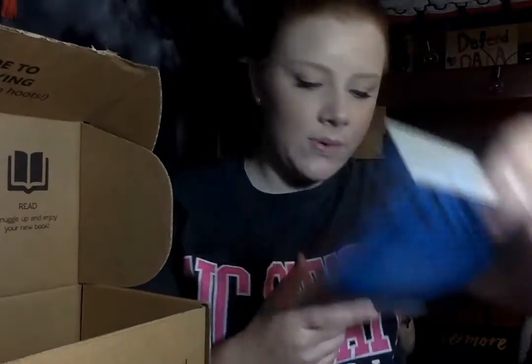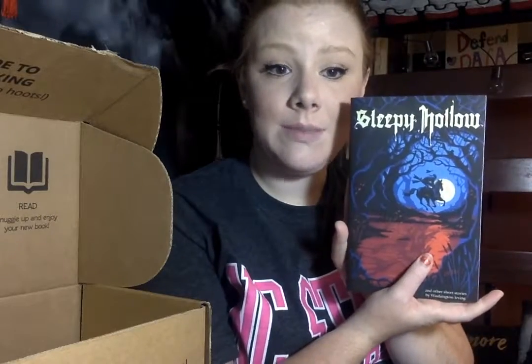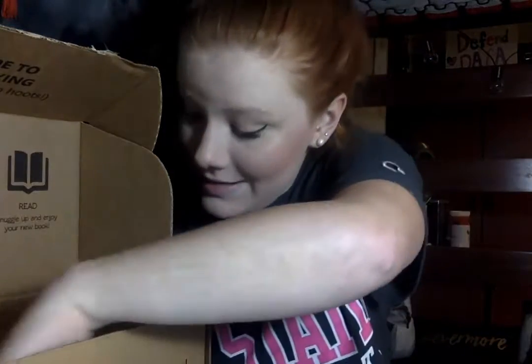Then we have a book — it's 'Sleepy Hollow' by Washington Irving, very pretty, and it has other stories including 'Rip Van Winkle.' I actually read 'Rip Van Winkle' for one of my classes last year — strange, very strange. I've never read the original Sleepy Hollow so I'm excited to get to read this.